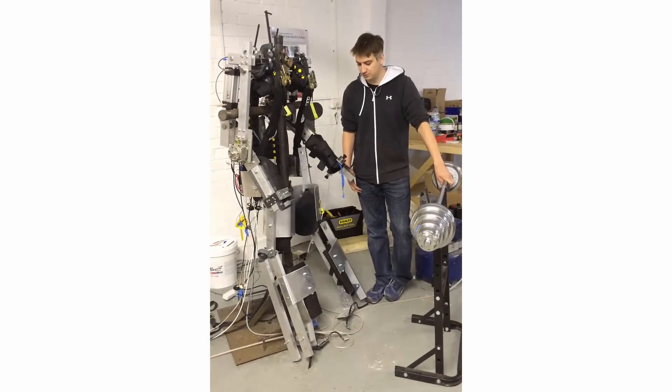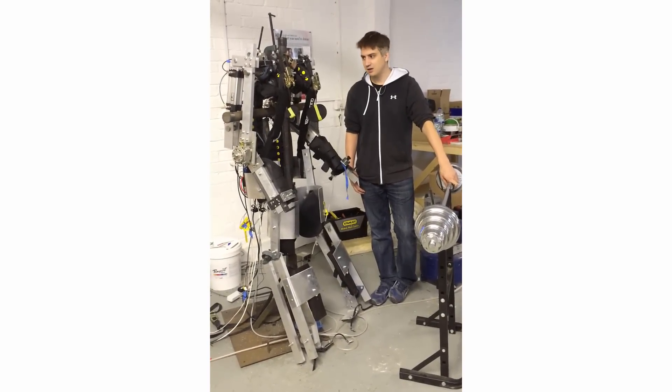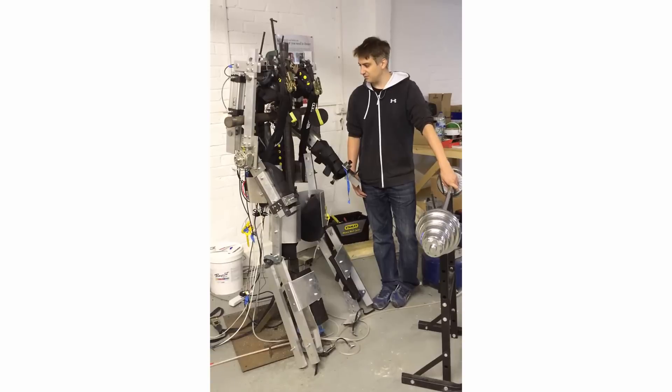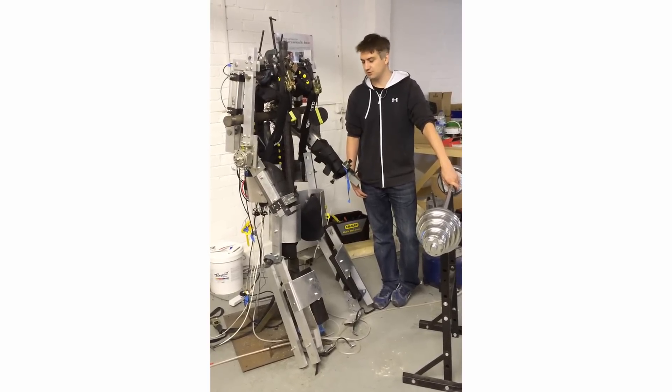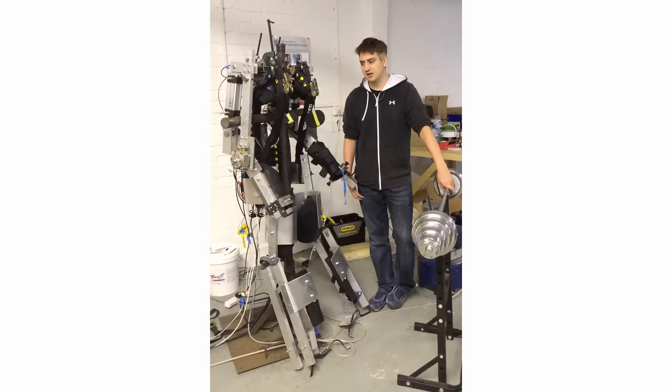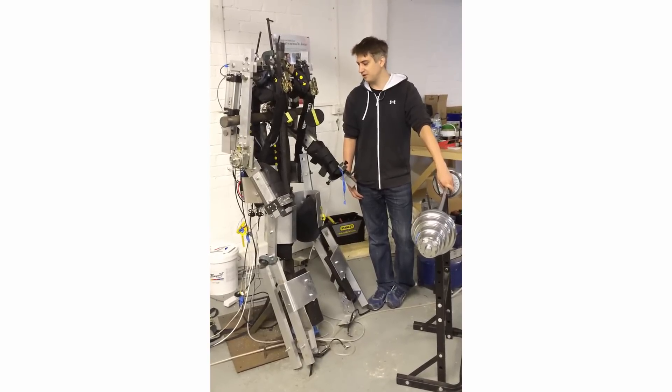This is a brief introduction to my prototype exoskeleton. It's controlled by an NI cRIO module, which is an FPGA module and uses 24 volts. It has no operating system, which makes it very reliable.